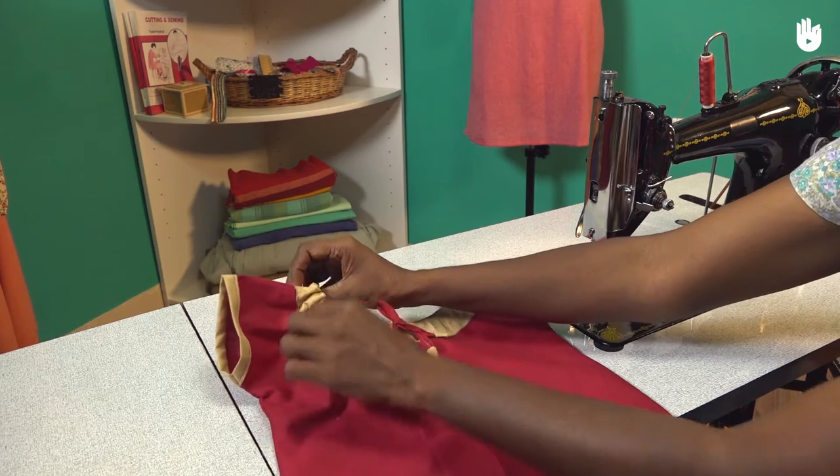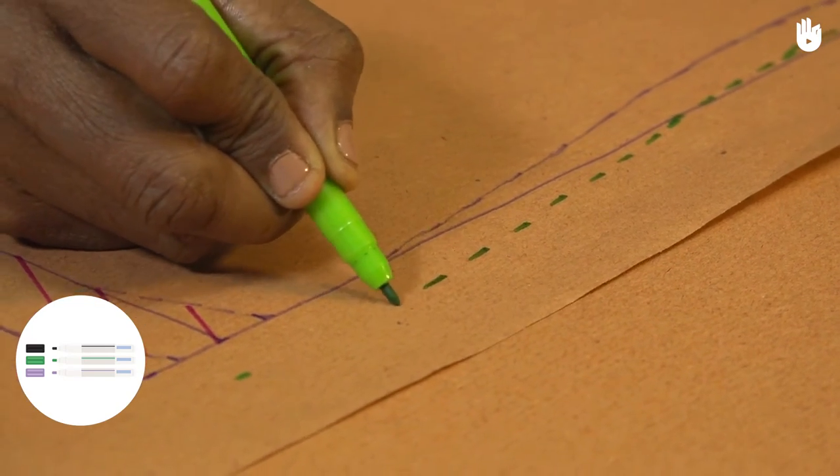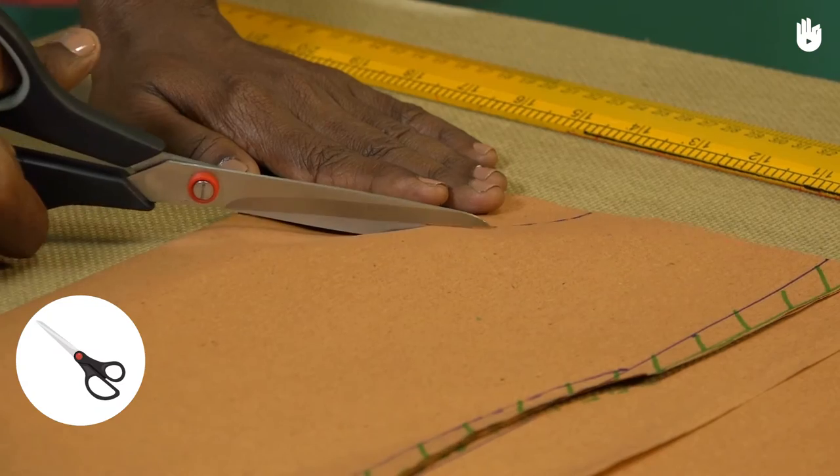To make the pattern you will need: a pattern sheet, markers in three different colours, a ruler, and a pair of scissors.